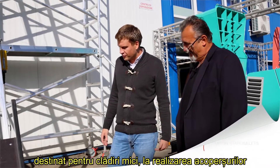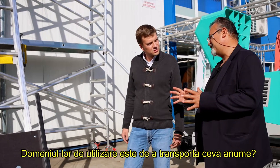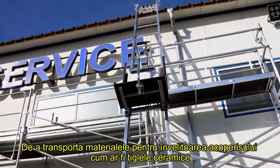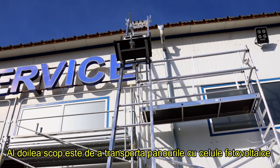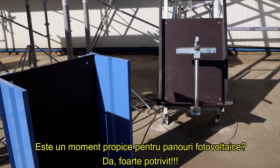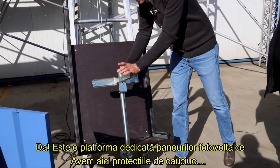It's designed for small buildings and roofing installations. The field of application is to carry materials. The first field of application is roofing — carrying up roof cladding materials like roof tiles. The second is, of course, transport of solar photovoltaic panels. It is a good moment for solar panels. Exactly. And this is the reason we have this platform — this is the special platform for the solar panels.